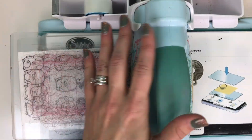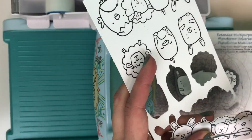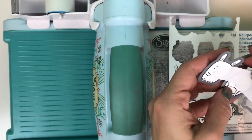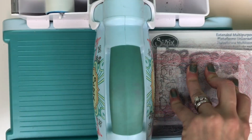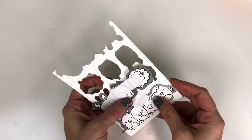I apologize for my very scarred cutting plates, but they get well loved and well used. We're going to pop the paper out and arrange those on the other side of the critters. The nice part is because you stamped with your MISTI, those critters are in exactly the same spot and you can line up those dies all at the same time.